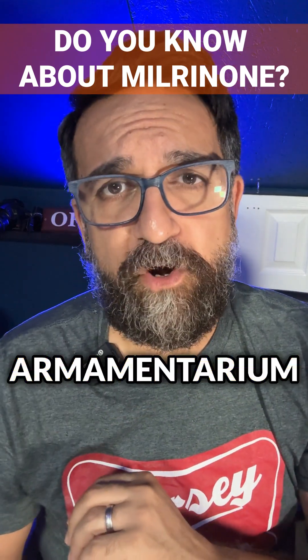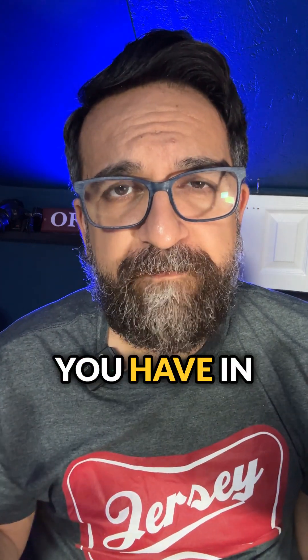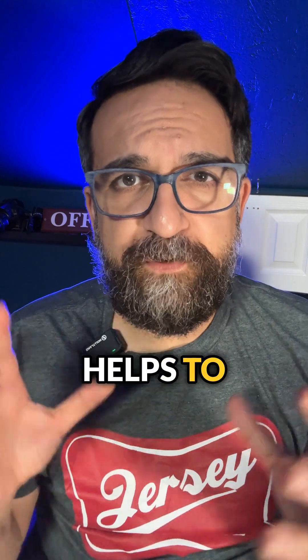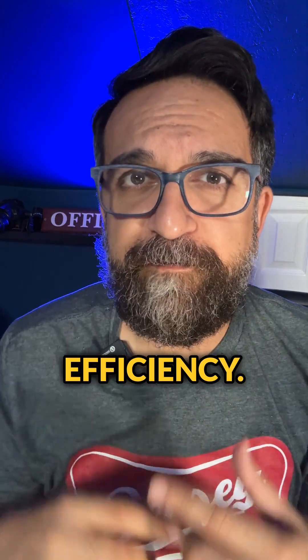Milrinone is a great inotrope to have in your armamentarium for patients in cardiogenic shock. It is one of many tools in your tool belt when managing a patient with cardiogenic shock. It works by increasing the squeeze of the heart, but also helps to increase relaxation for better efficiency.